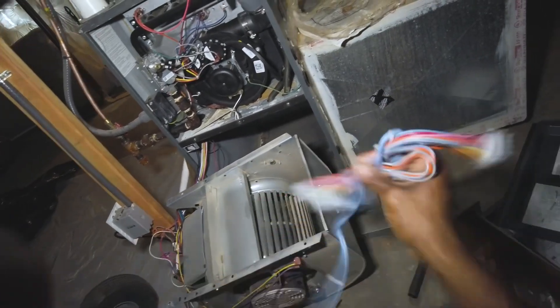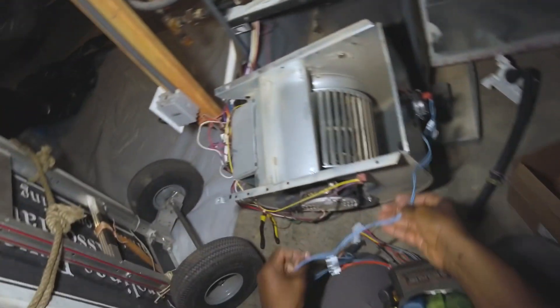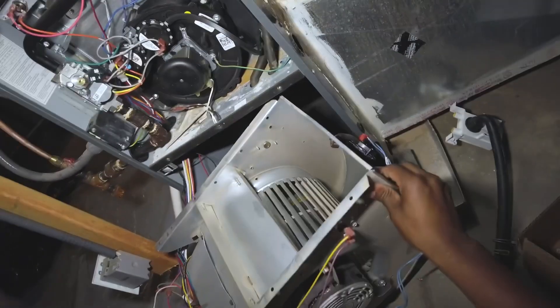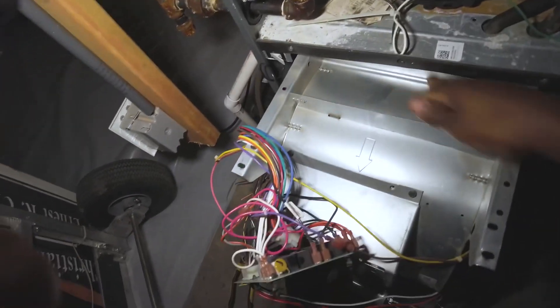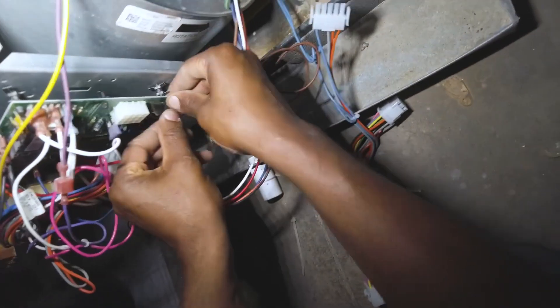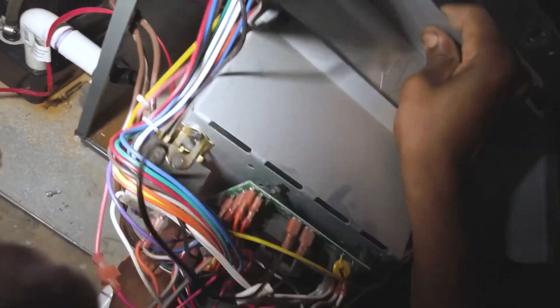Now we've got our conversion harness here, just going to tie in there like such through your pressure switch — that's going to wrap around the front. So we're ready to put the blower back in now, so let's go ahead and put that back and line this back up.